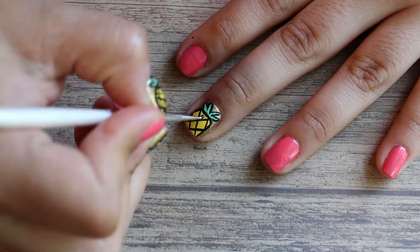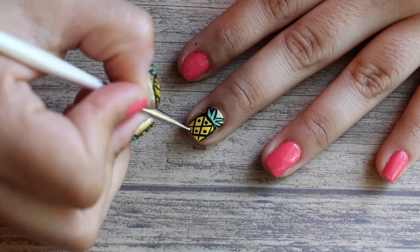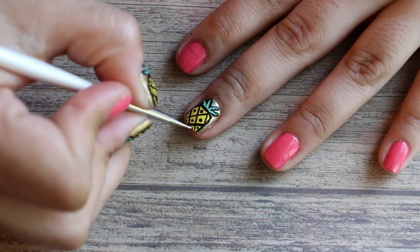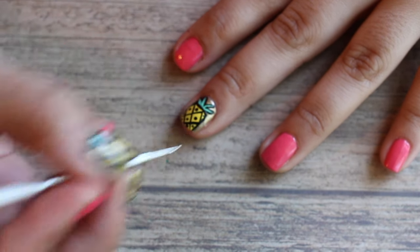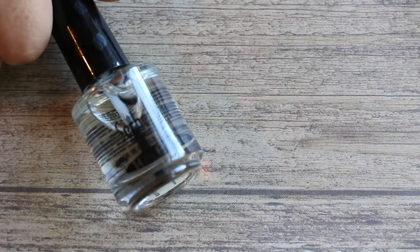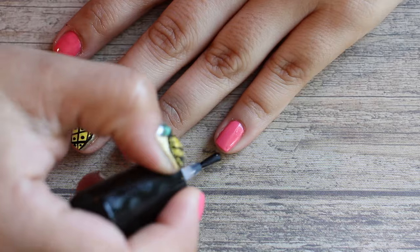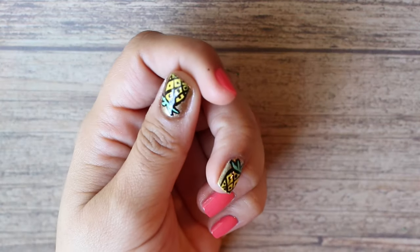Take your tiny dotting tool — or a toothpick if you don't have one — and make little dots in the middle of the diamonds you created. This is the finished product. Let that dry, then go in with your top coat. I'm using Seche Vite top coat to seal my nails and make them glossy.